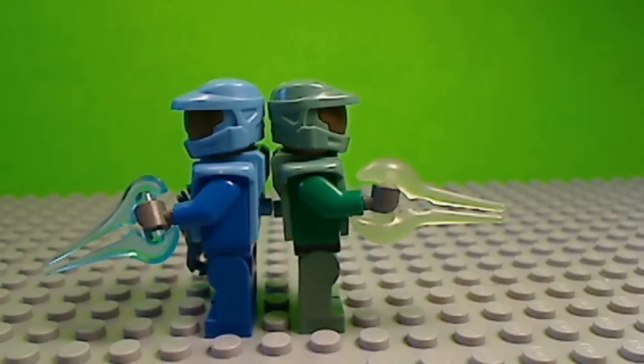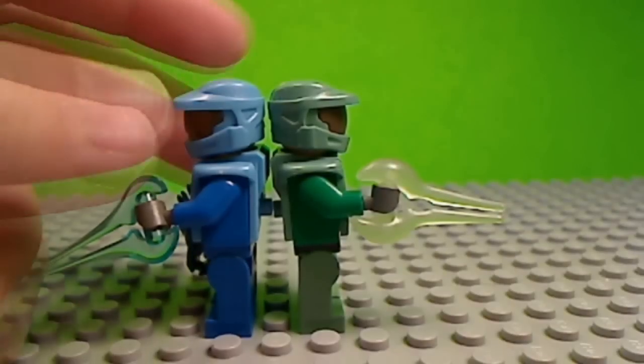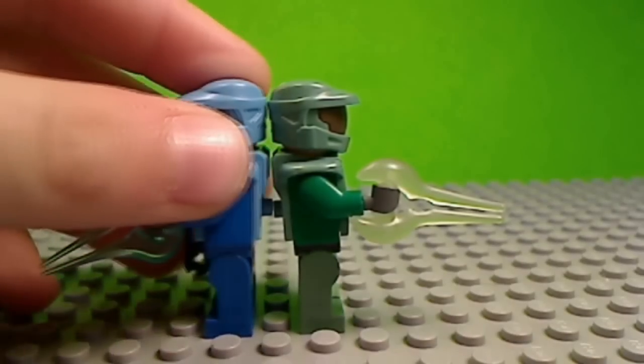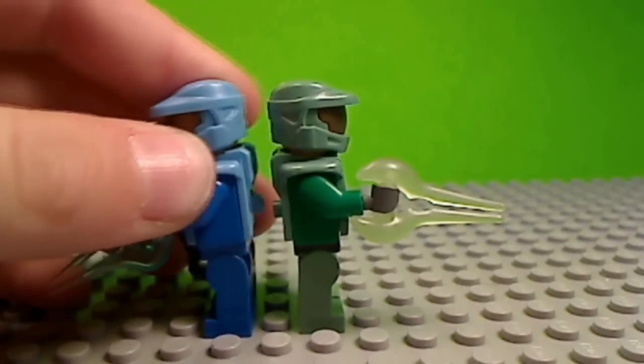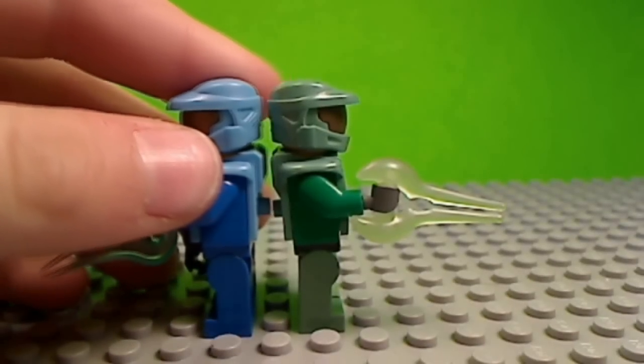Hey, it's LegOMaster411 and I'm showing my custom Halo figures. You might have not noticed, but this was in my old Brick Fair 2010 video — me showing these figures. Now I'm just gonna do quick overviews and describe them.